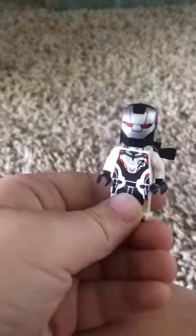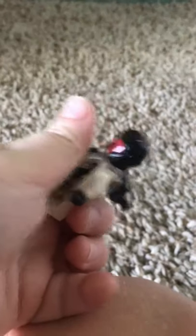This is Spider-Man. Some Iron Man — I forgot what his mask can do. One of these bad guys. Another bad guy. Iron Man. Another one of these bad guys.